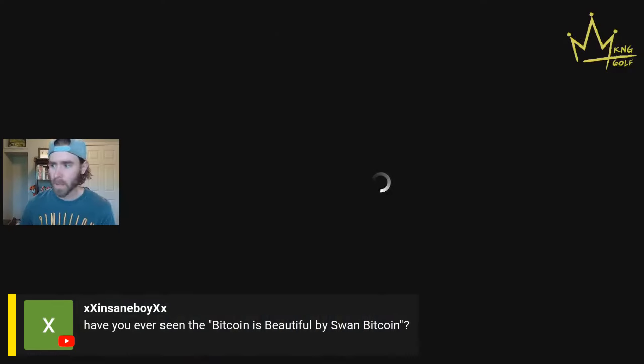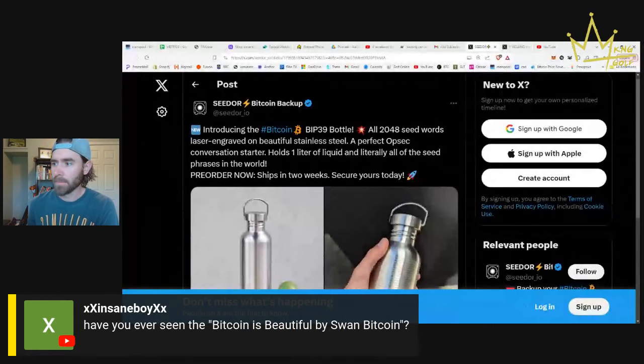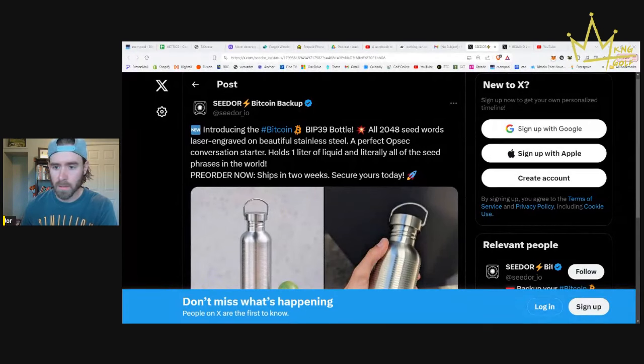This is just something cool I wanted to share with a bit of information. This is from Seedor — Seedor is a Bitcoin backup, I believe it's like a steel plate where you can keep your private key. They introduced the Bitcoin BIP-39 water bottle, which has all 2048 seed words laser engraved on it. It's a beautiful stainless steel, a perfect OPSEC conversation starter that holds one liter of liquid.